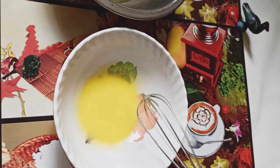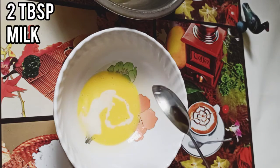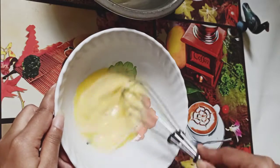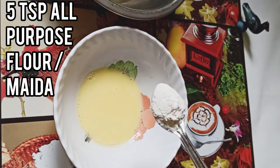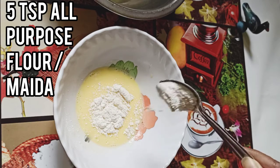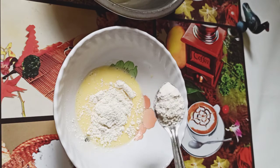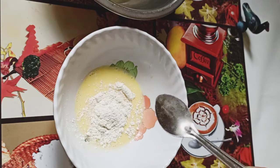Now I am going to add 2 tablespoons of milk to the egg yolks. Then add 5 teaspoons of all-purpose flour or maida. Mix it well.